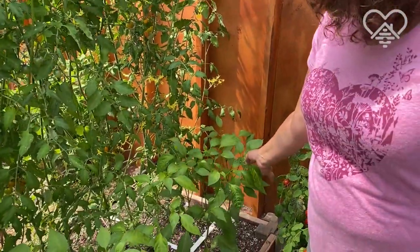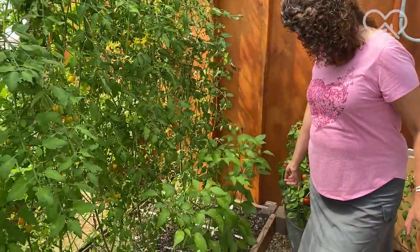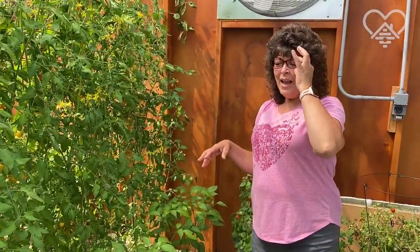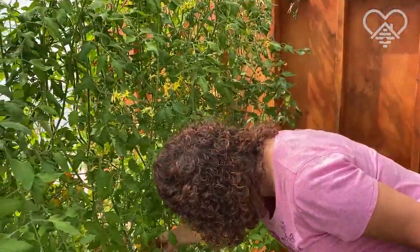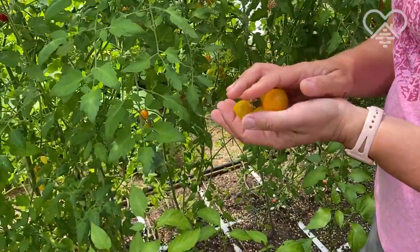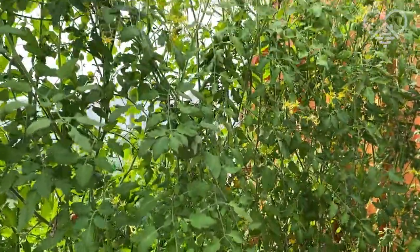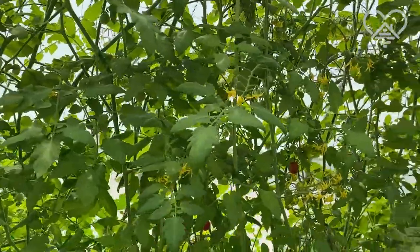So over here are jalapenos — again not really doing that fantastic, not pushed out many flowers, but just to show you that not everything's perfect here in my greenhouse. And here are vines — all kinds of fun things. These are some yellow tomatoes, intentionally. That one's ripe and ready to go. My tomatoes go a bit wild — I just kind of let them have at it, and it seems to work well.